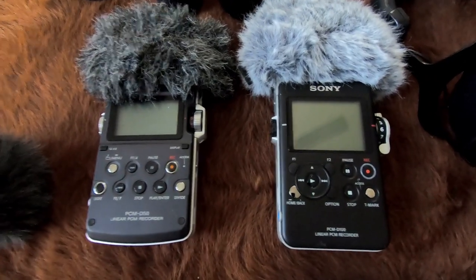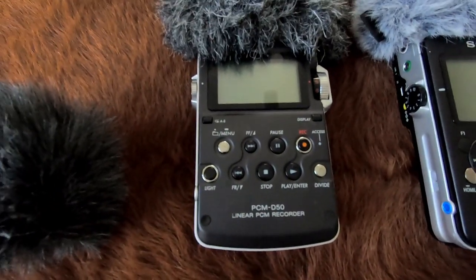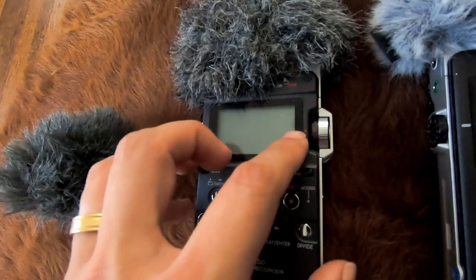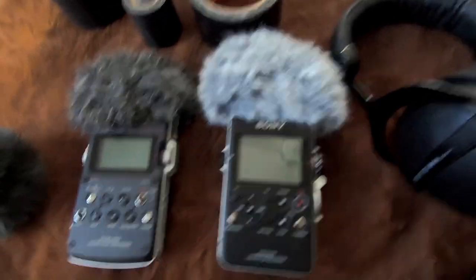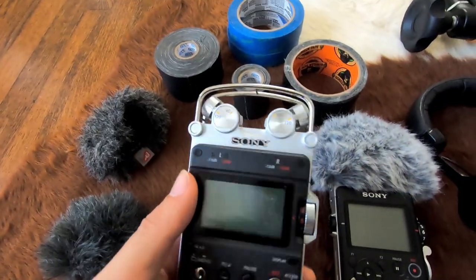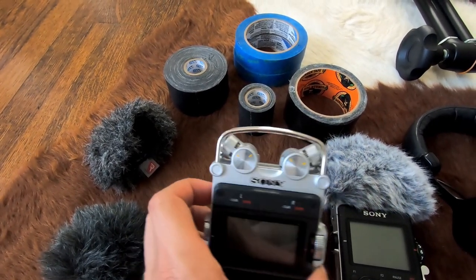They're both similar in build quality and feature set. The D100 has slightly better build quality with metal, but that metal translates hand movements more than the plastic on the D50. So if you're leaving something out stationary, the D100 is great, but for handheld recording the D50 might actually be better because it doesn't pick up as much handling noise. Both have adjustable microphone positions — you can use them in XY or put the capsules 120 degrees apart for a more immersive, organic sound. I generally leave them at 120 degrees for that natural feel on ambiences.